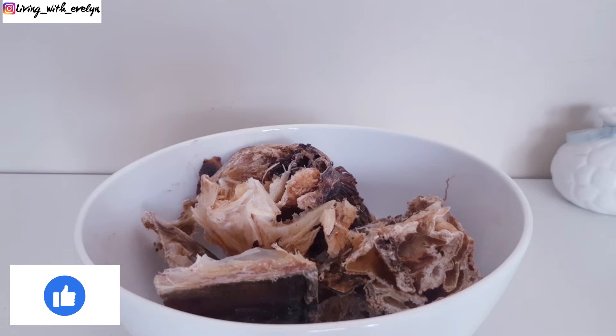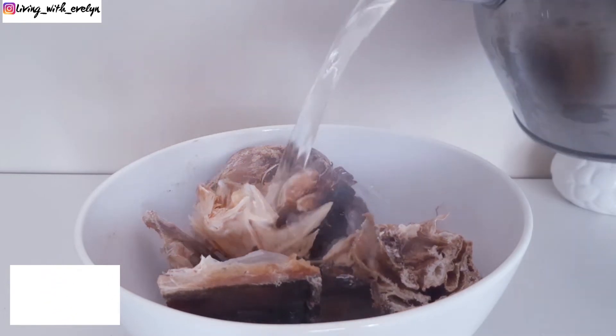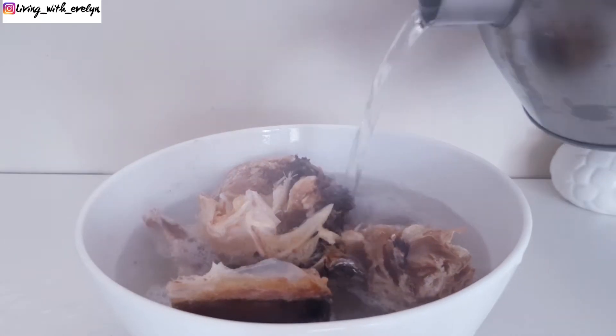Here I have some stock fish — who doesn't like stock fish in their soup? Please comment down in the comment section and let me know. I'll be soaking them in some hot water for a few hours, just to soften them up before I cook.